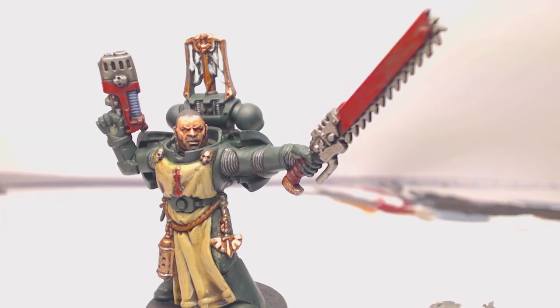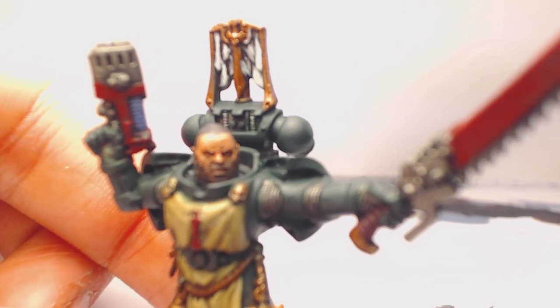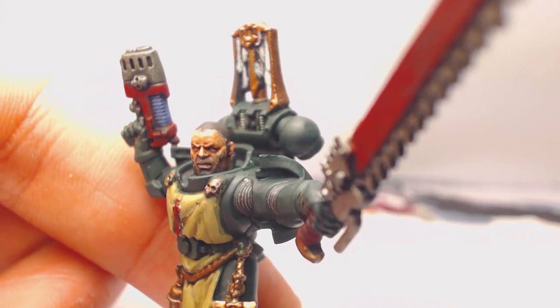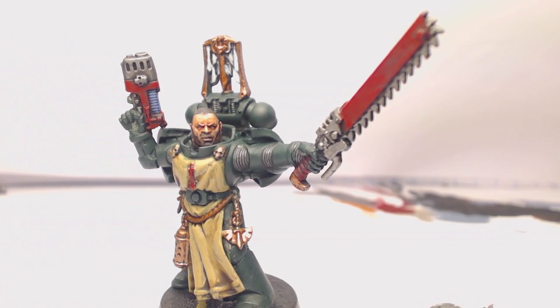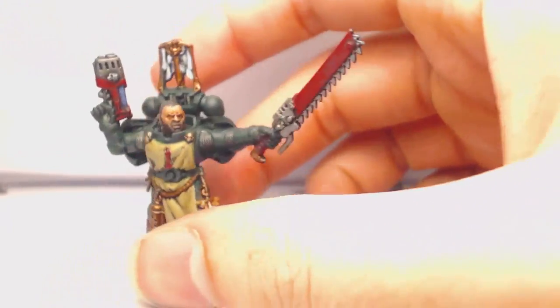There we have it — a finished Dark Angels sergeant. The stubble effect didn't come out quite as I wanted; the color was a bit too dark and I should have watered it down more, but the effect is still there. You can especially see on the top of his head it's a bit flat. But that has been the Dark Angels sergeant tutorial — I hope you enjoyed it and learned something, and hopefully if you have Dark Vengeance or Dark Angels in general, this tutorial helped you out.